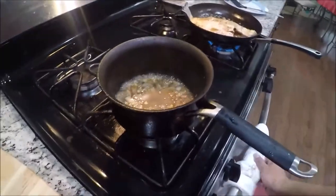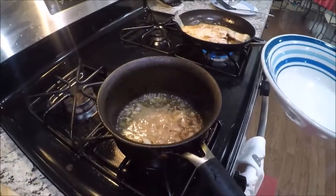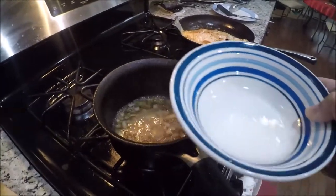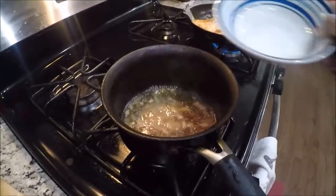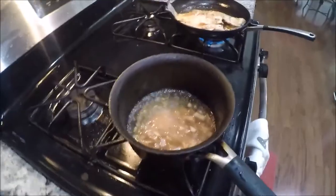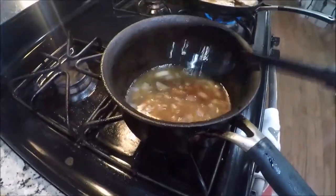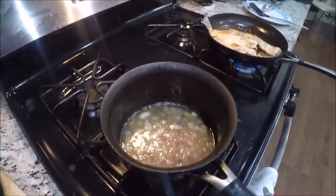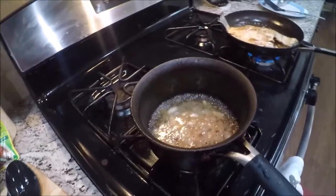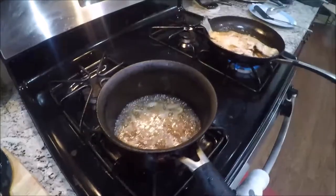If you like your sauce a little thick, mix half a spoonful of cornstarch with a little cold water, then once the sauce is boiling, add that in — it will make your sauce thicker. That's completely optional; I personally prefer a thick sauce. Make sure to do a taste test and adjust with salt, pepper, or sugar according to your preference.